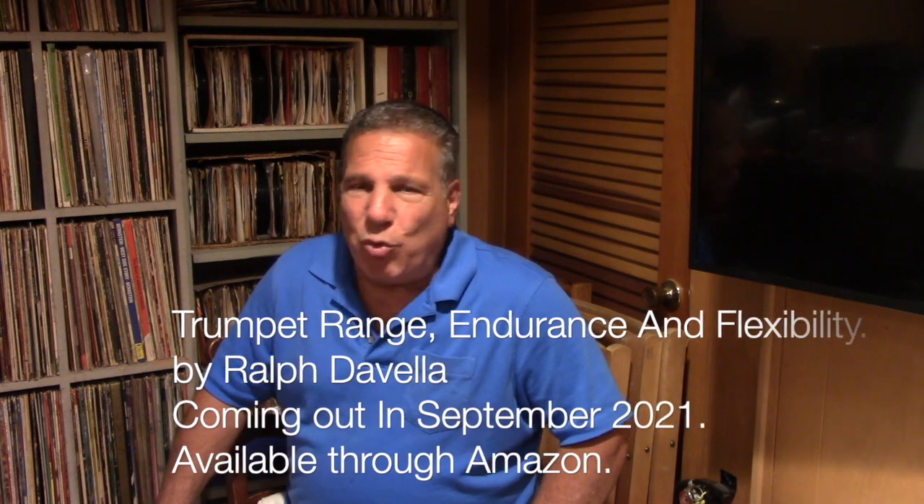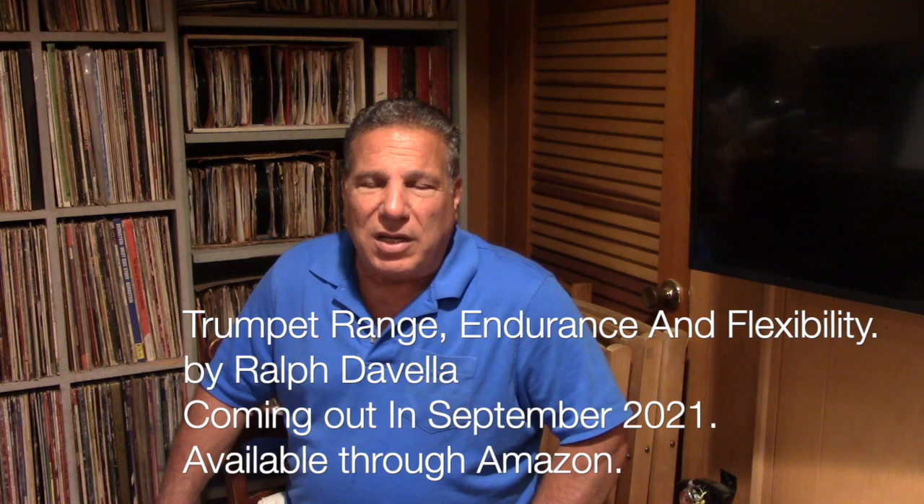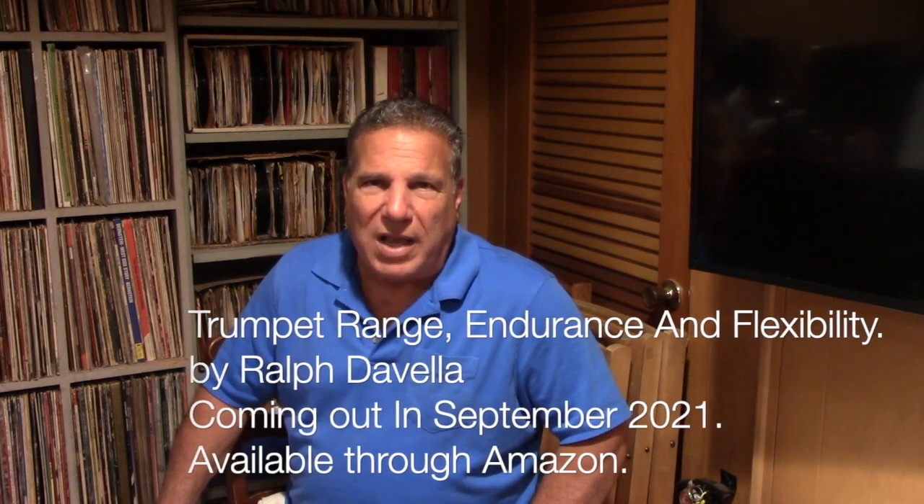All these exercises are in my book, which is coming out in September, along with more explanations and studies on when to do the pedal tones and how to do the pedal tones. I hope you enjoyed this lesson — I think it was very useful. Good luck, and I'll see you in the next video.